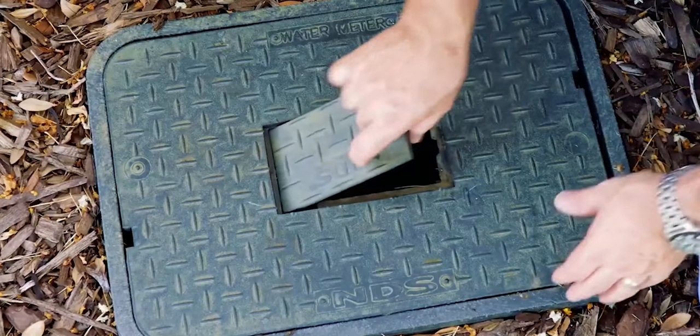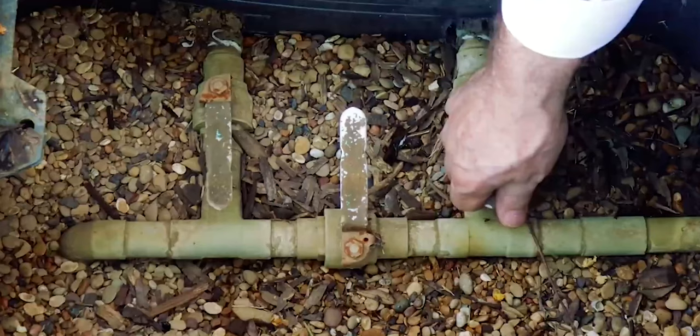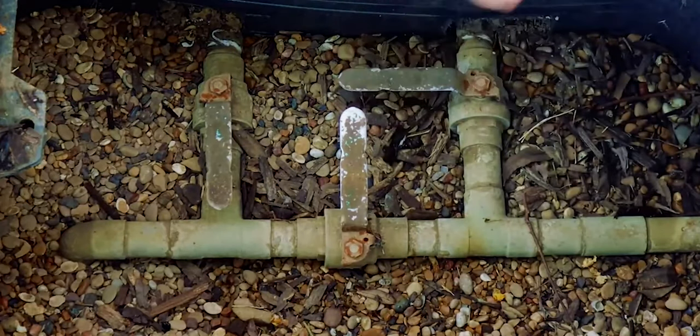If you don't have one there, or if it's covered up with grass — because that happens a lot — go up by your house and look in your flower bed. If you've put in a lot of mulch, you may have covered it up, but normally you'll find either a round or a rectangular lid that you can pop off and look down inside. There are valves there.